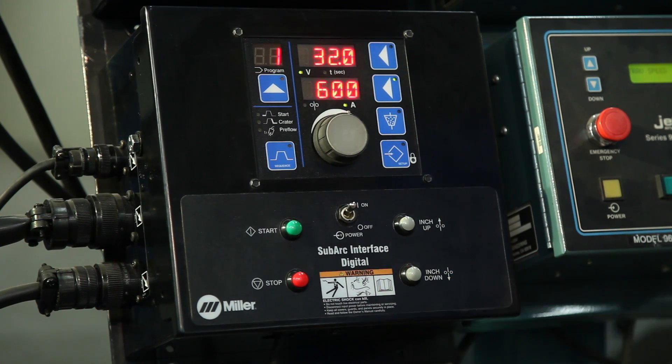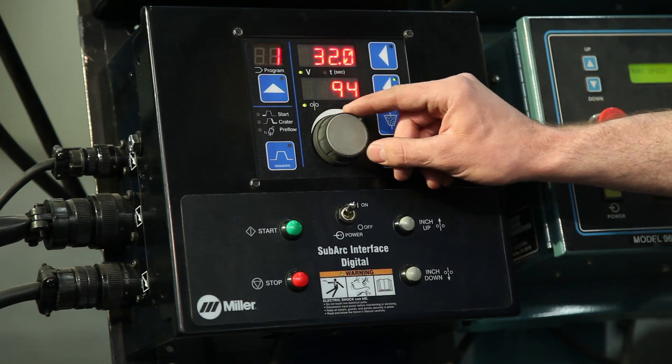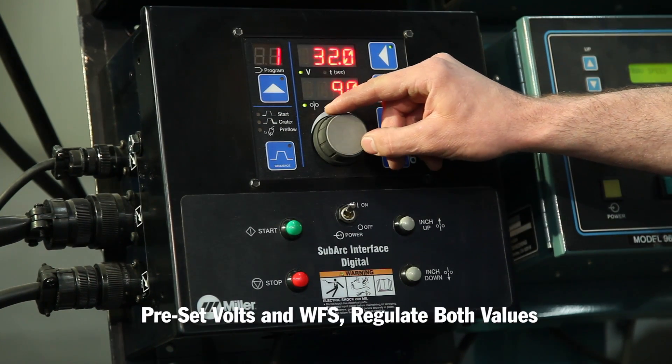CV is the traditional weld mode for wire fed processes, whether it's MIG or the SubArc process. CV mode allows you to preset wire feed speed and voltage and regulate both values. The amperage is the variable and will fluctuate based on changes in electrical stick out, or contact tip to work distance — in this video, I will refer to this as just stick out.